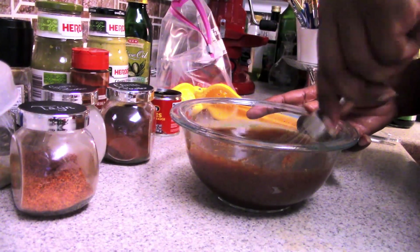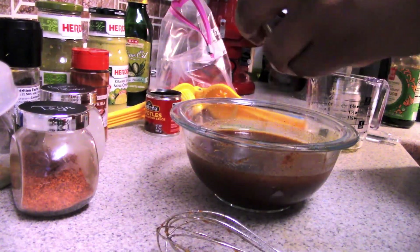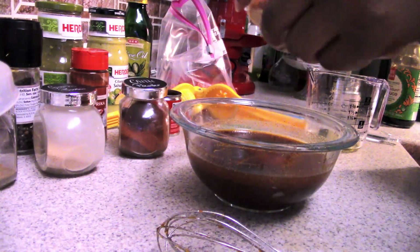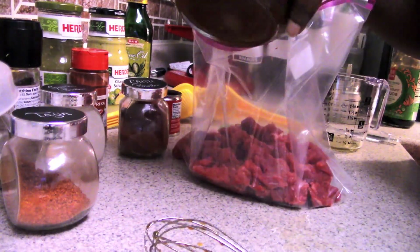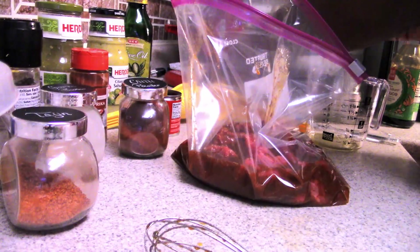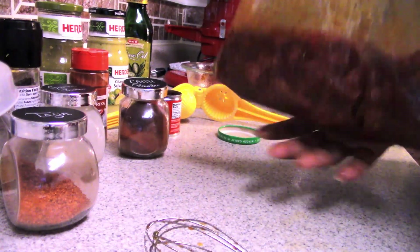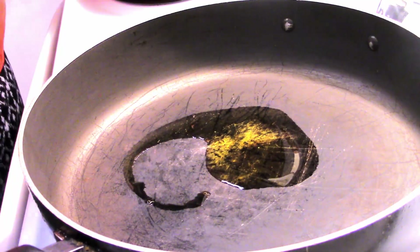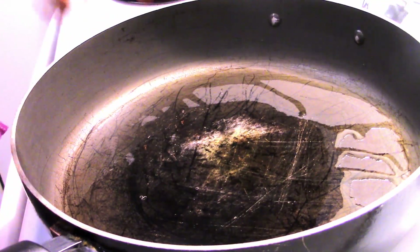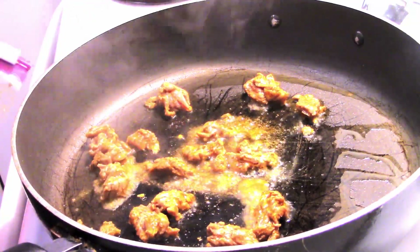I whisk up the steak marinade, see if it needs anything else, then add it to the bag with my steak and put that in the refrigerator. I let both the steak and chicken marinate for about an hour and a half. You can marinate for no less than 20 minutes and still get good flavor. If you can do longer, or even overnight, that will add even more flavor.